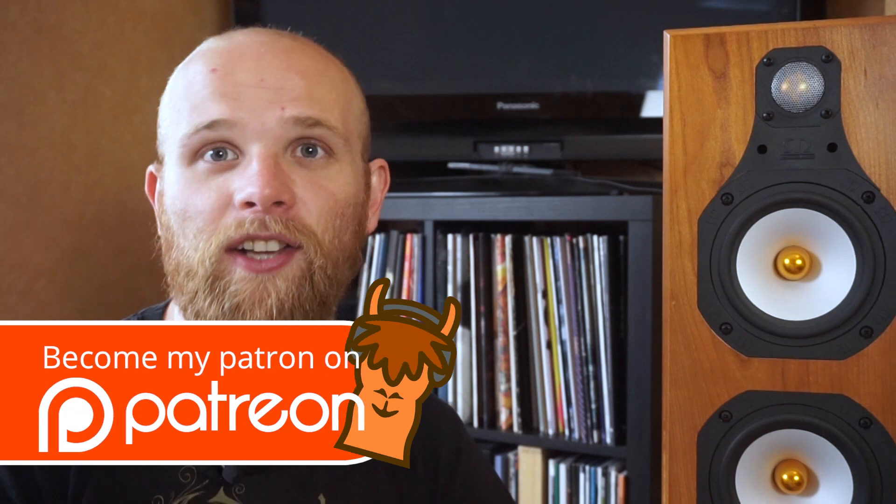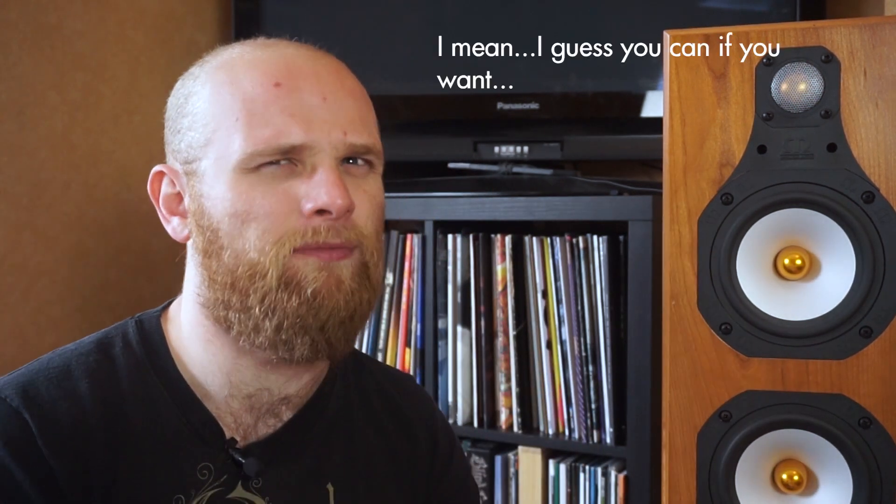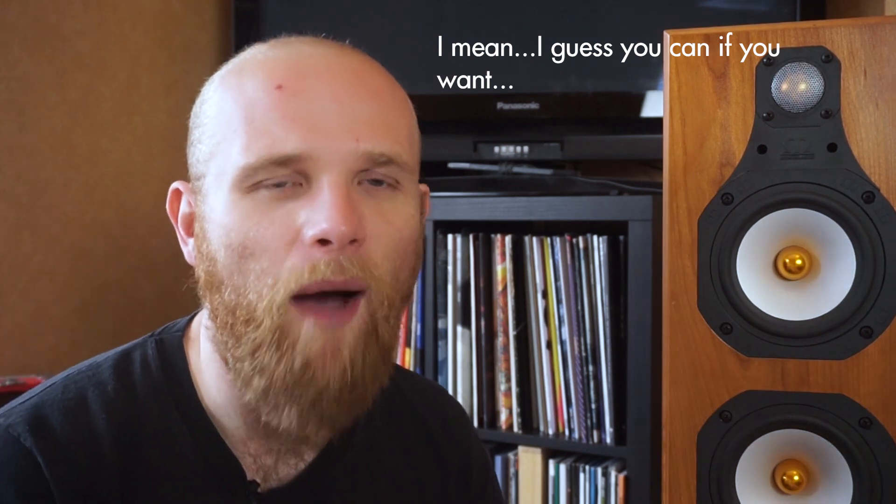Thank you guys for watching. Click up here to see the beginning of my Audio Llama turntable guide — part two will be on the way next week. If you're a Patreon follower then you will get early access to that, and you'll also get some behind-the-scenes stuff and the ability to ask me more intimate questions. You'll see behind-the-scenes kind of stuff, and click on that to subscribe.